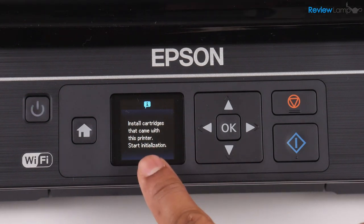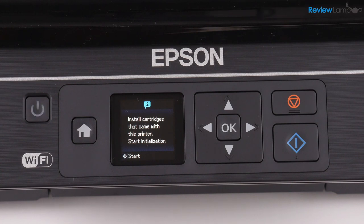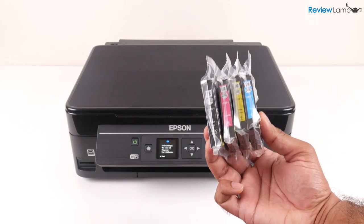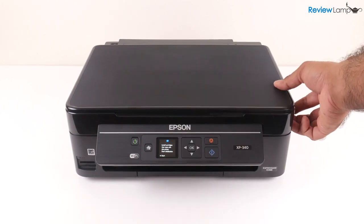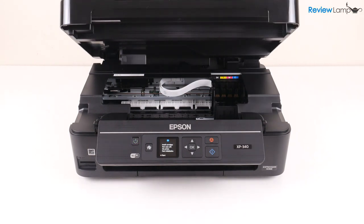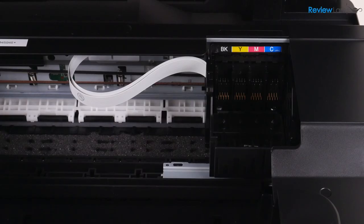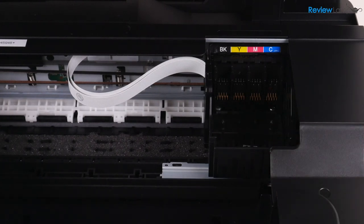You don't want to hit the start button just yet. You want to wait till you've installed the cartridges and then hit the start button. This printer comes with four different colored cartridges. To start I'm going to open up the compartment that's right below the scan bed by pushing up on the notch on the side and once that's open you'll notice a cartridge tray on the right hand side where we're going to install our cartridges.